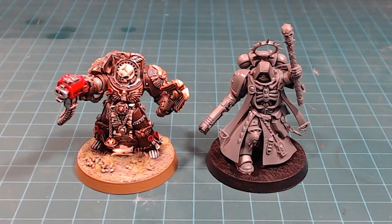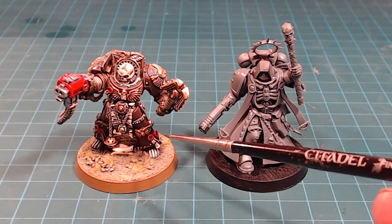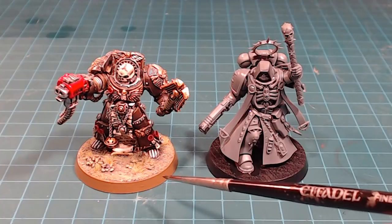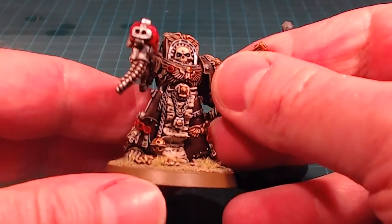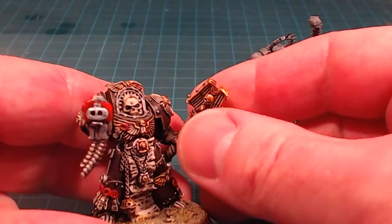Hello everybody and welcome back to the channel. Today we are going to be painting up our Primaris Chaplain. I thought I'd bring up my old chaplain here — this is actually one of my absolute favorite models ever in the universe of 40K. I just love the presence, the face — everything's really cool.